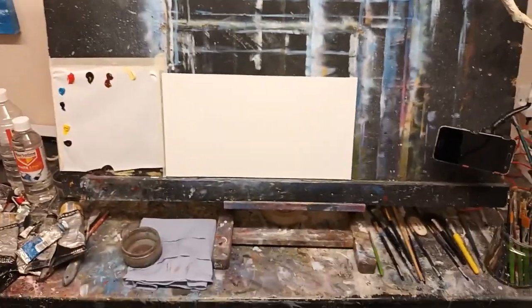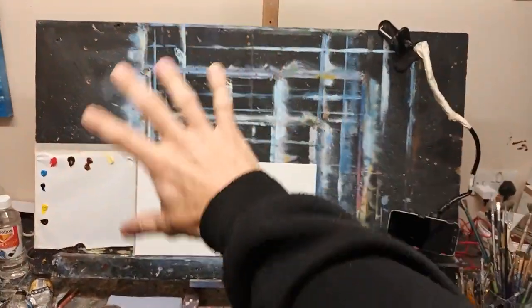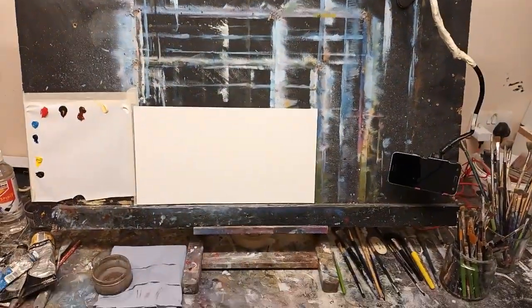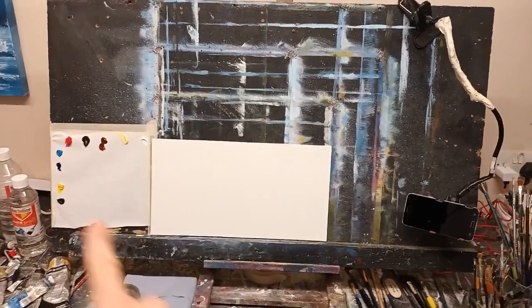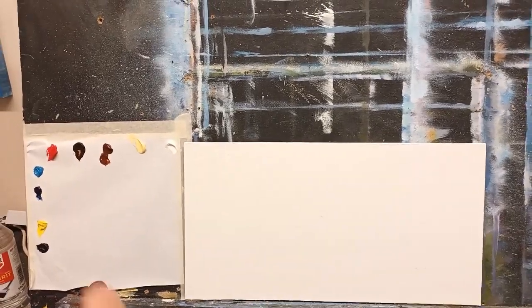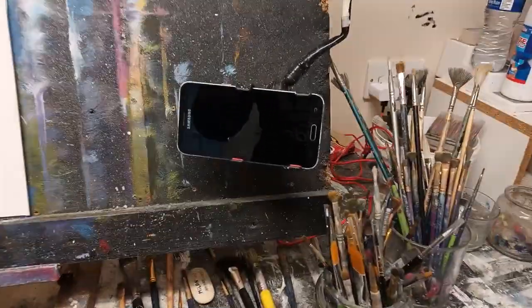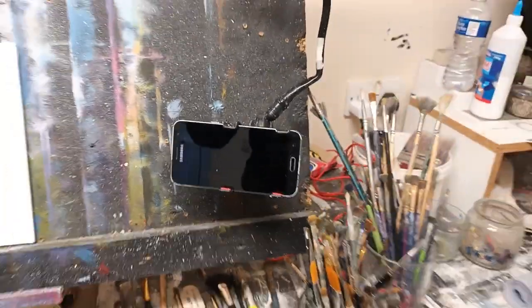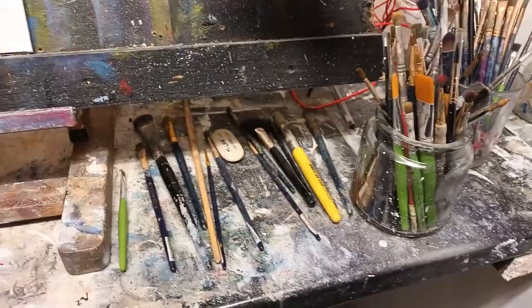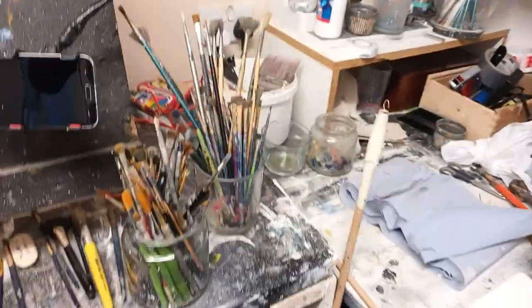This is just a normal table easel — I could go buy a big fancy standing easel, but there's really no need. I have a sheet of plywood on the back with some timber across the bottom for support. I put my palette and canvas there, so when I'm filming I just zoom in around here. I can show my reference photograph up in the corner and paint away. I also have a little stand with my phone for the reference photograph, plus my turpentine, tissue, and brushes.